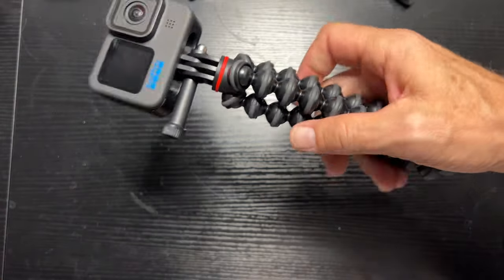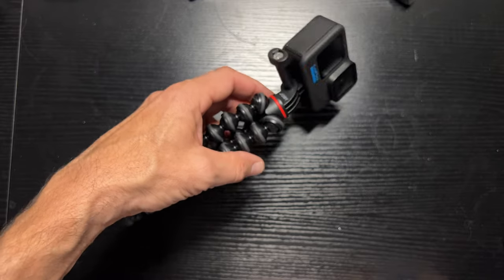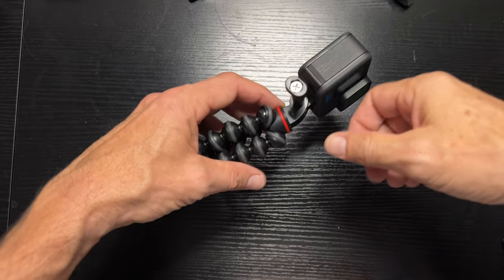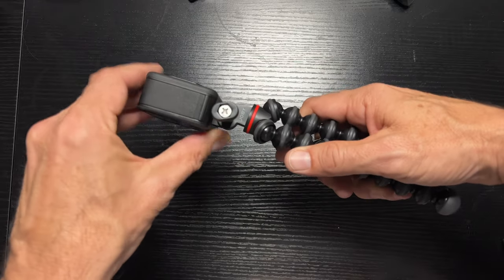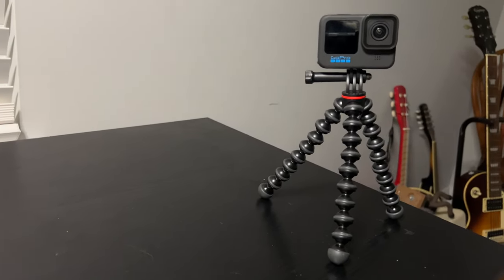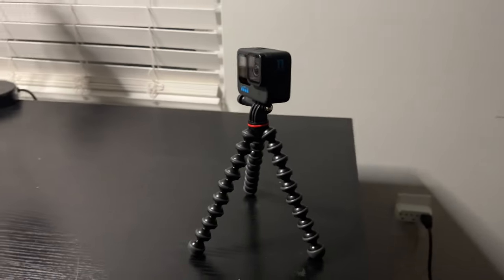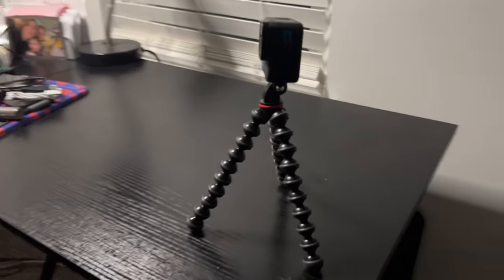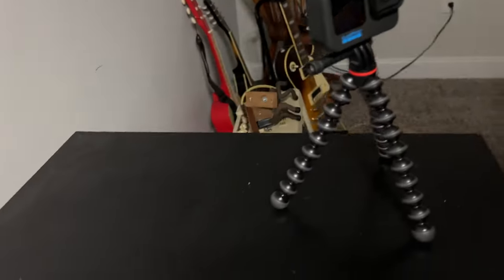Lightweight, really nice feel to it. Doesn't feel bulky, doesn't feel like it's too big for the GoPro — because this is a tiny camera, right? You don't want a huge bulky tripod for this. So I like that. Let's stand it up and see how it looks. There it is on the tripod. Really basic tripod, but I think for an action camera it's really the ideal size, weight, and setup.